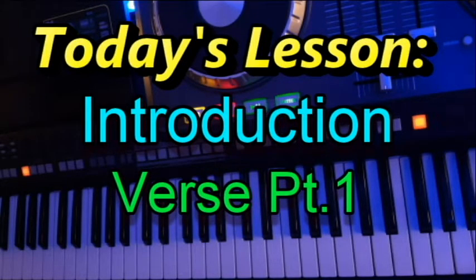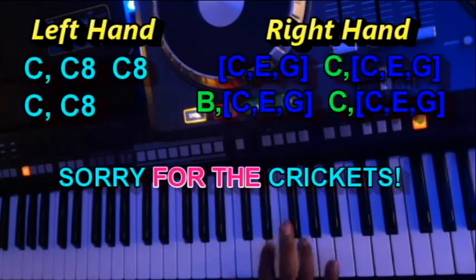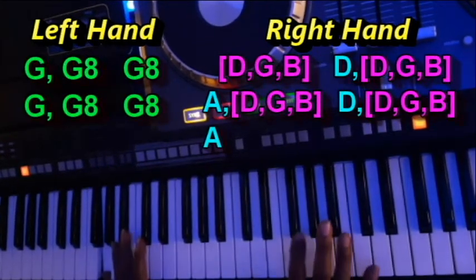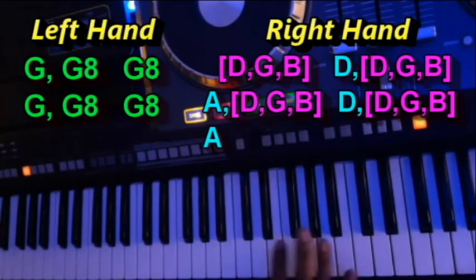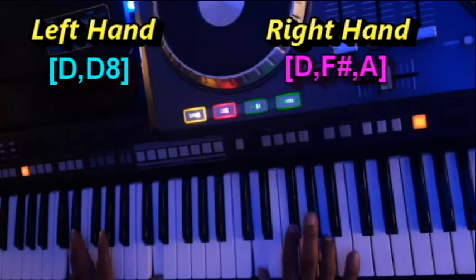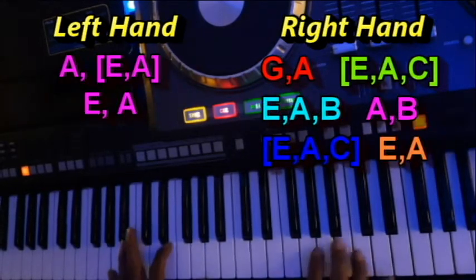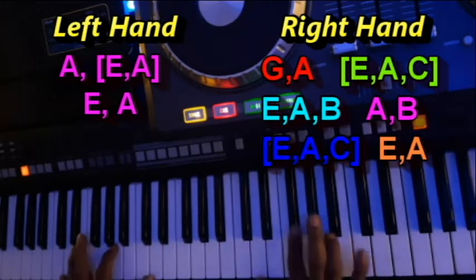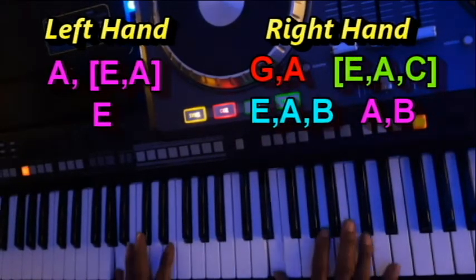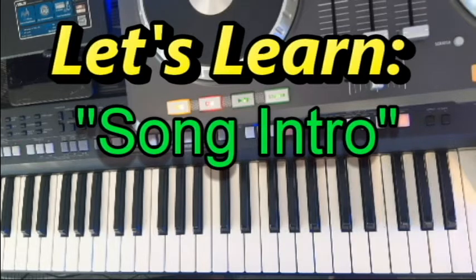When we're all done, it should sound like this. [piano demonstration] Okay, let's begin with the introduction of the song.